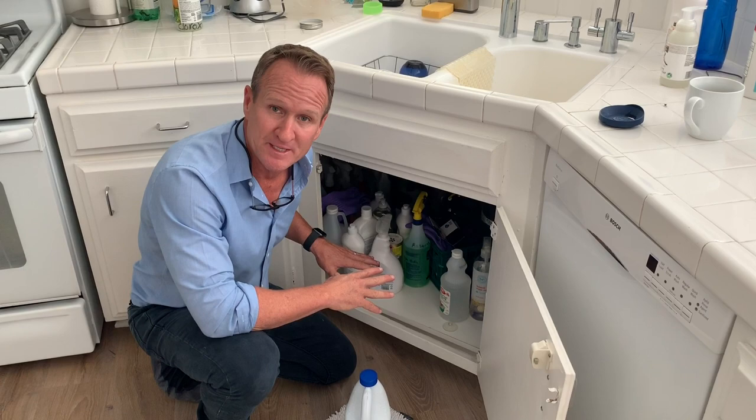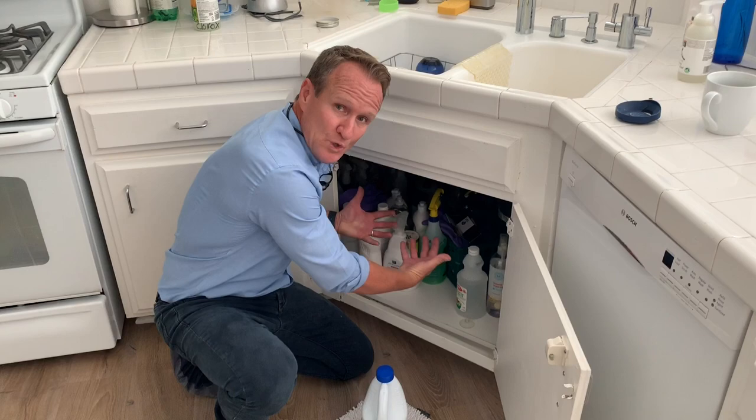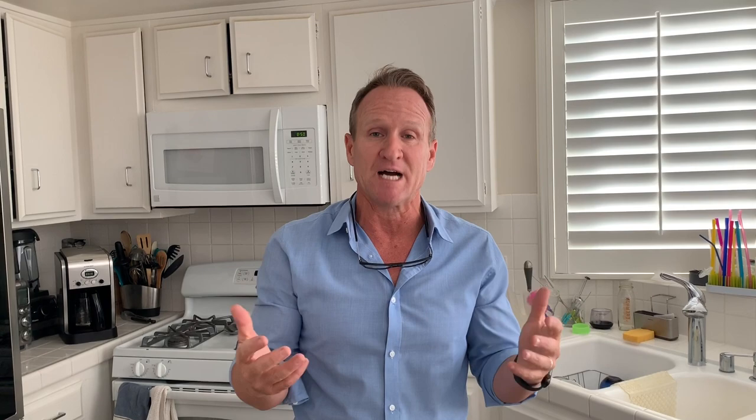Second, we went underneath the kitchen sink and there had been some leaks in the past. We've dried all of that out. During our mold removal process today, we're going to add our enzyme treatment by exposing the bottom plate or getting from the toe kick, removing all the dust and debris, and then treating it.